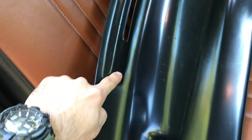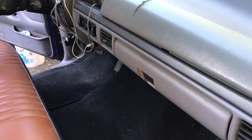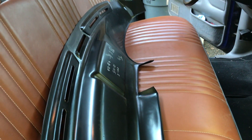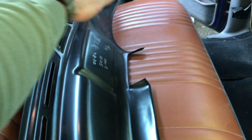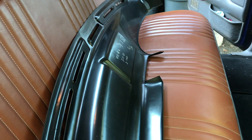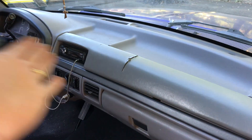Before you get into the RTV, you'll test fit the cover lay first — put it on to make sure it's all good. Apparently, as they say, dashes warp and flex and all kinds of stuff over time so there may be some minor changes. Once you do your test fit, you're going to add your RTV around each one of the holes and a little bit around the entire edge. They say don't put anything in the middle or else it's going to expand and contract weirdly — just a little bit around the edges.